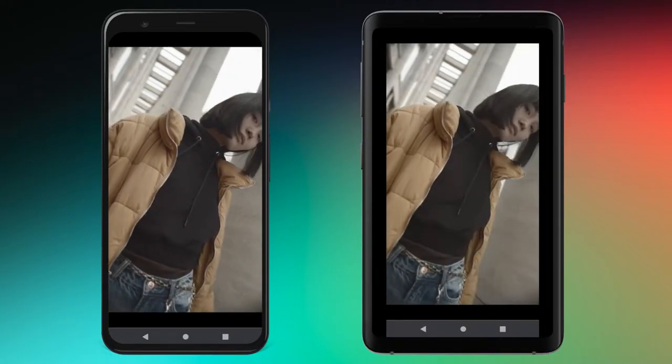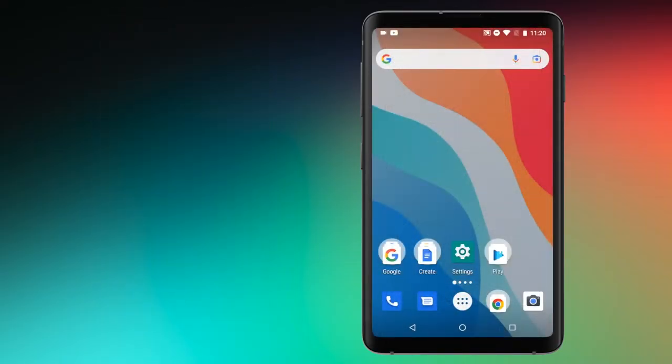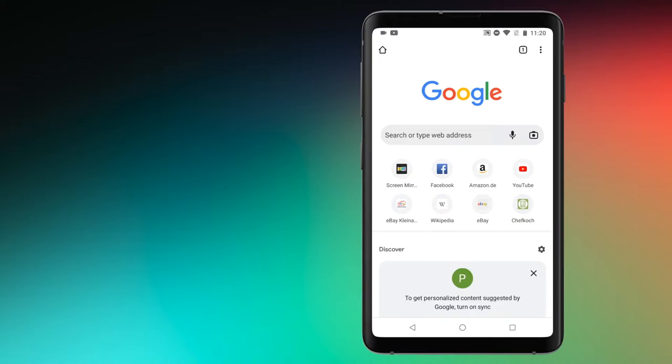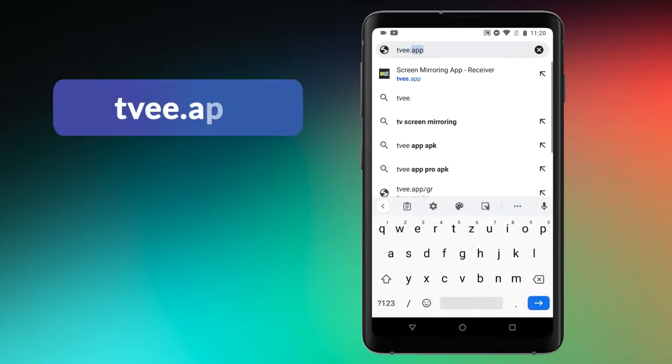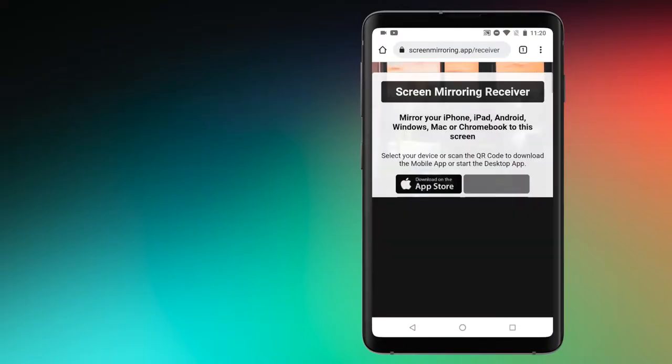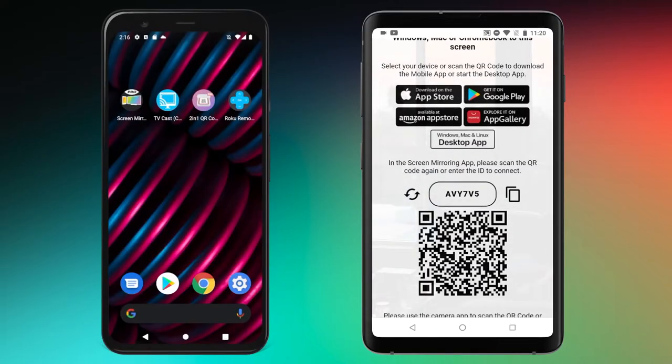The connection runs via Wi-Fi or via the mobile phone network. We start with the device on which the image is to be mirrored — open a browser of your choice, but the Chrome browser works best. Enter the displayed address in the search field. A six-digit code and the QR code are now displayed here, which we need on the transmitter device.